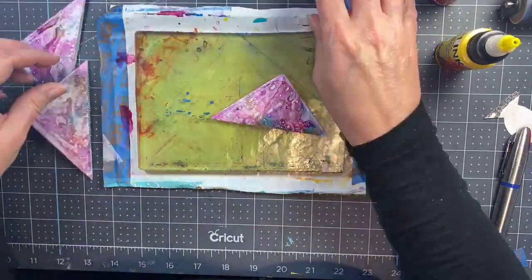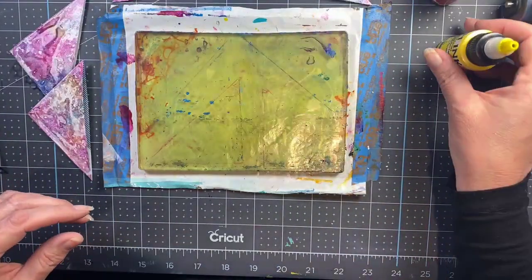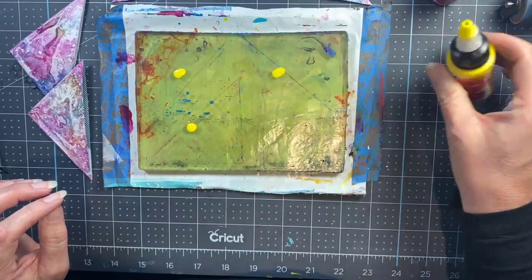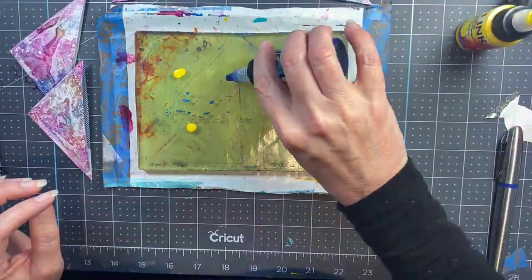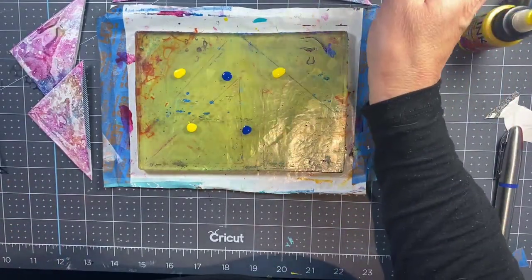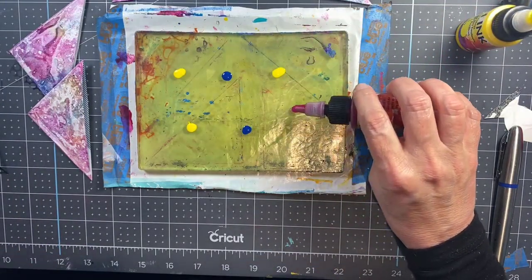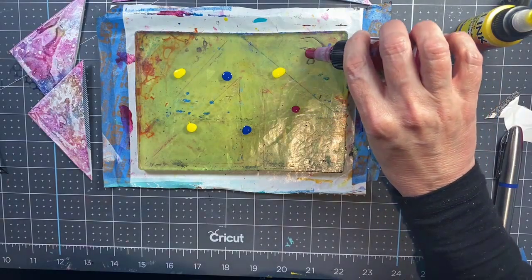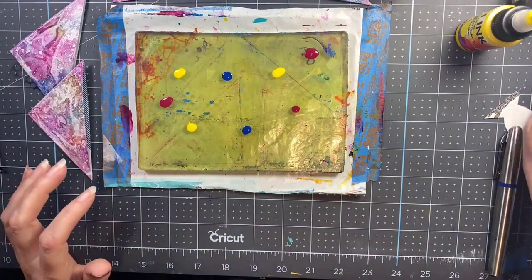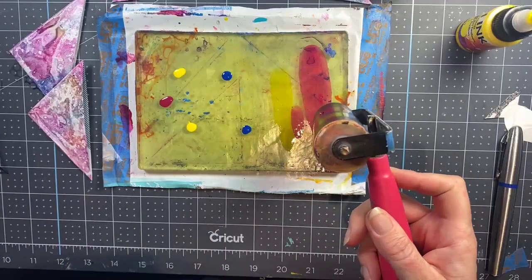Now that I have one side of all four corner bookmarks coated, I will do the second side. Because they look so radically different from each other, I have no idea what this other side is going to look like, but I'm going to use the same technique — just a very few drops of this ink. With this particular ink you don't need much at all, and having the primary colors there ensures that you get a little rainbow mixing action, which is going to be more prominent on this side than on the first side, which is mostly pinks and purples.